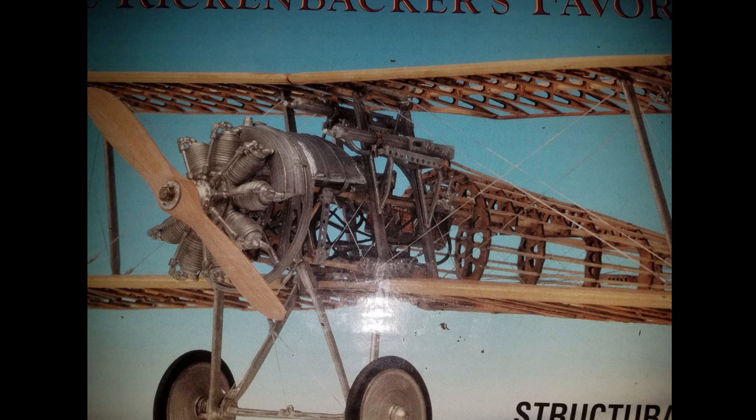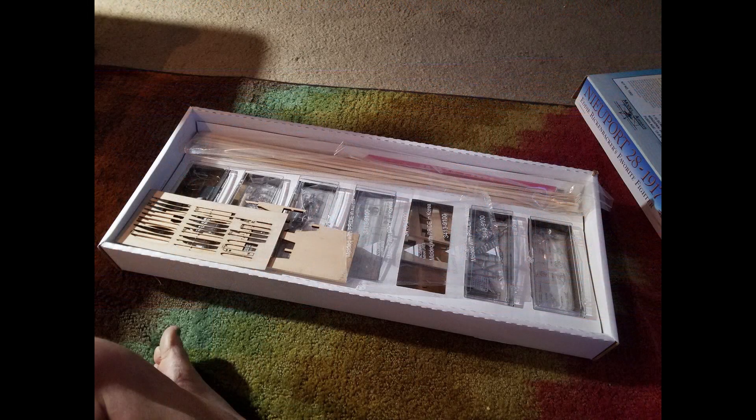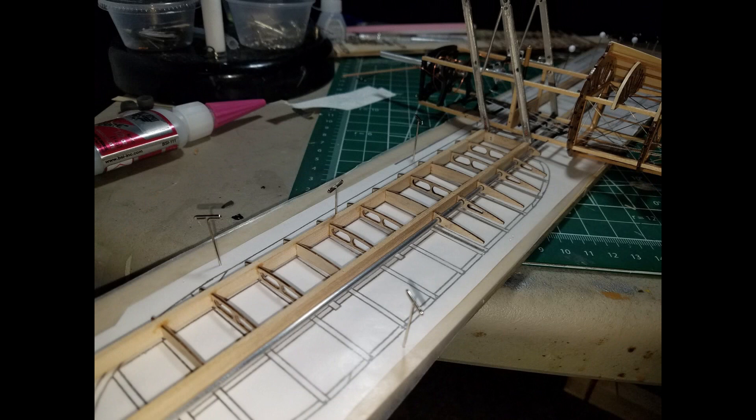This is a kit that I bought off of eBay — 1/16 scale wood and Britannia metal Newport 28, Eddie Rickenbacker World War One biplane fighter. They jokingly called it museum quality; it was not. The parts were cartoonishly over-scaled with many inaccuracies and made-up parts. So through extensive research and hundreds of pictures off of Google and some plans I was able to get my hands on, I was able to determine the actual real way the biplane was built.